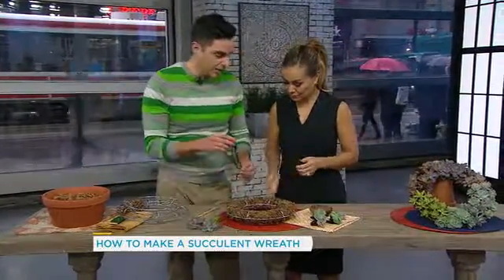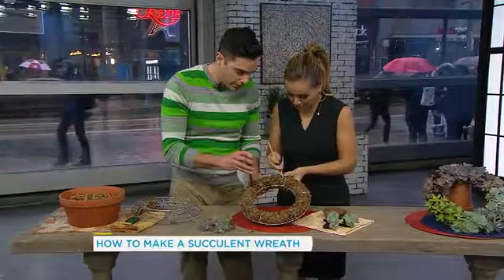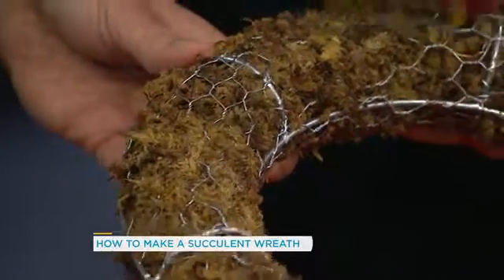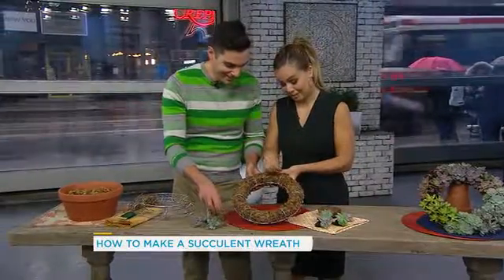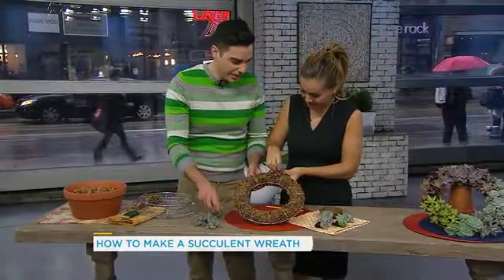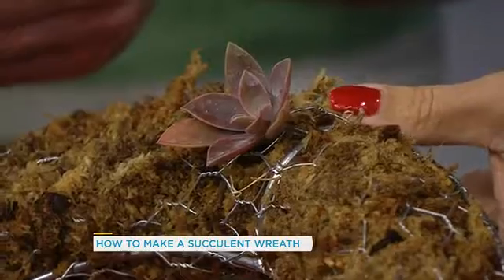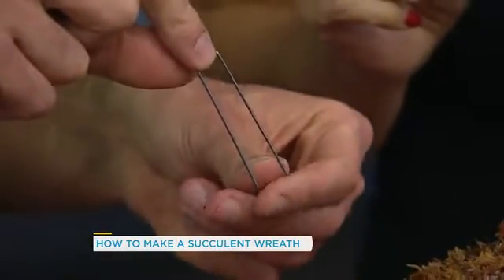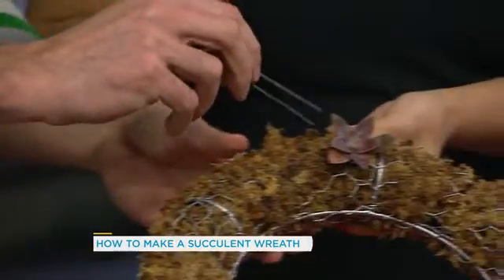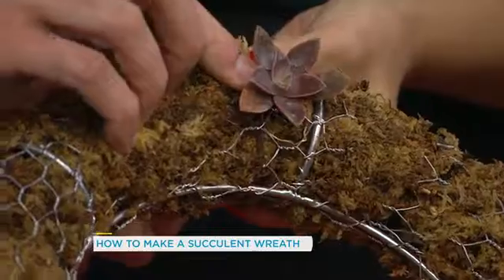From there we're gonna take either a screwdriver or a pencil, whatever you happen to have handy, and you're just gonna insert holes into the wreath — like so. This seems easy enough. And those succulents are now gonna get their home in there. You're gonna insert the cutting. Then, just to secure it, you're going to use what's called a greening pin — it's basically just a U-shaped bobby pin. You're going to secure the succulent with one of the greening pins, and that just keeps it in its place.